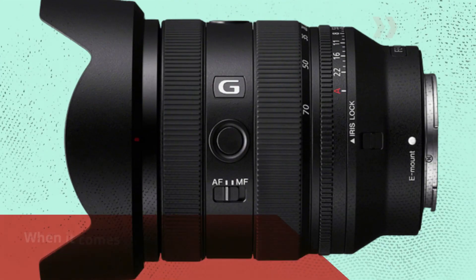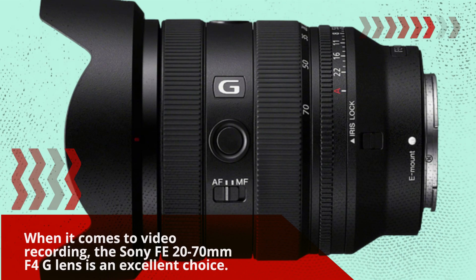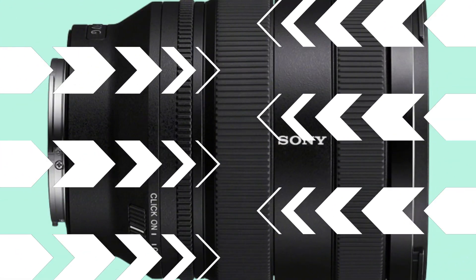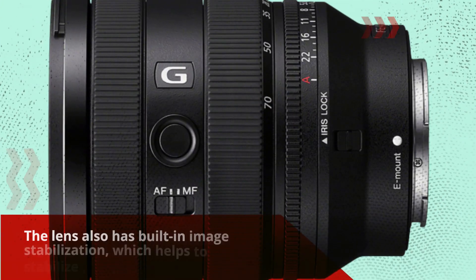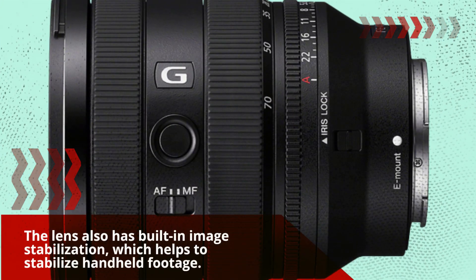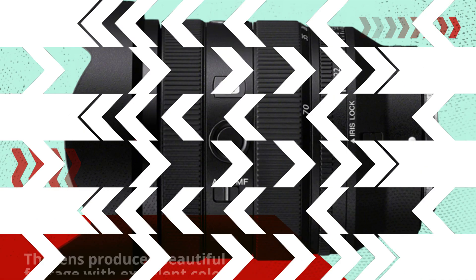When it comes to video recording, the Sony FE 20-70mm F4G lens is an excellent choice. The autofocus is silent and accurate, which is crucial for video recording. The lens also has built-in image stabilization, which helps to stabilize handheld footage. The lens produces beautiful footage with excellent color reproduction and sharpness.